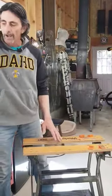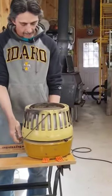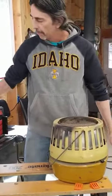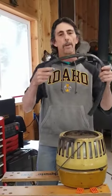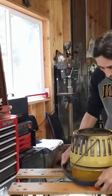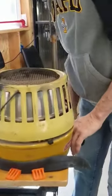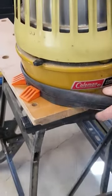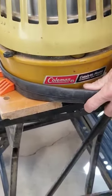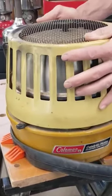So if you happen to have one of these monsters, all you got to do is set it in there. Now I use an old bicycle inner tube — wrap it around it. That way it protects it and it also helps to grab it and hold it tight for you. You just set that in there like such and clamp down on it, and she's not going to go anywhere.